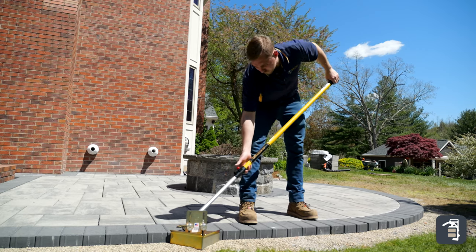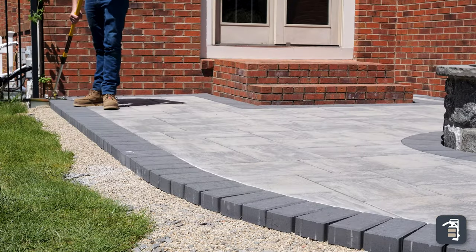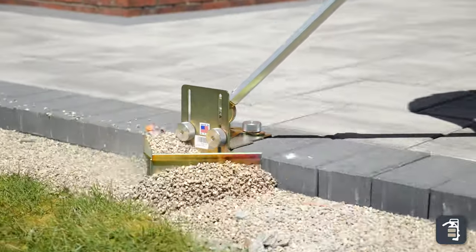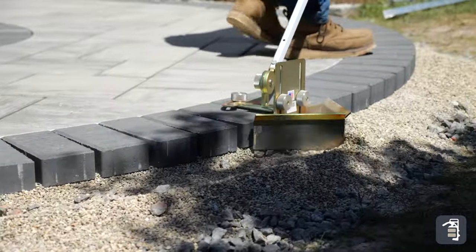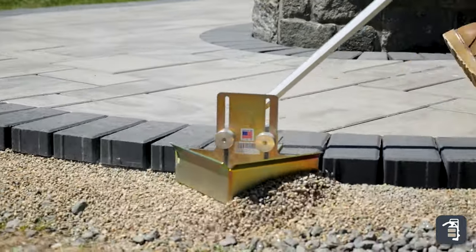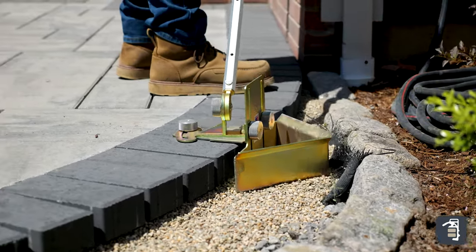The first step is our sand plow, and this is going to be used to knock the sand or the number eight stone down from the edge, getting it ready for the edge restraint. The sand plow is a universal tool for all edge restraint applications. If you want more information on this tool, I encourage you to check out our last video where we displayed great tips and tricks to using the sand plow. The link is on the screen and in the description below.